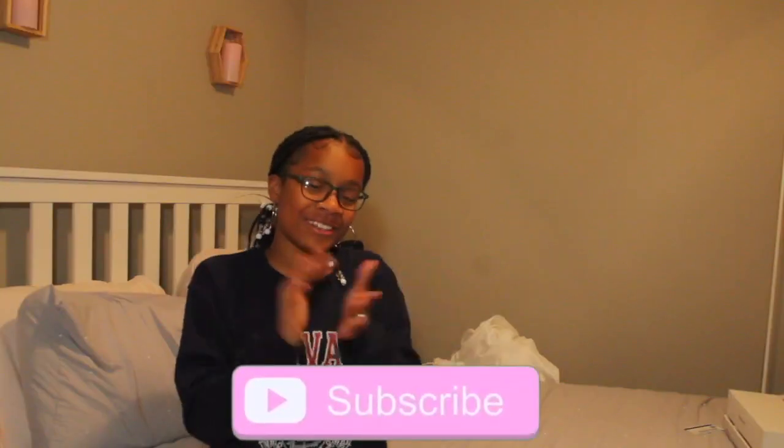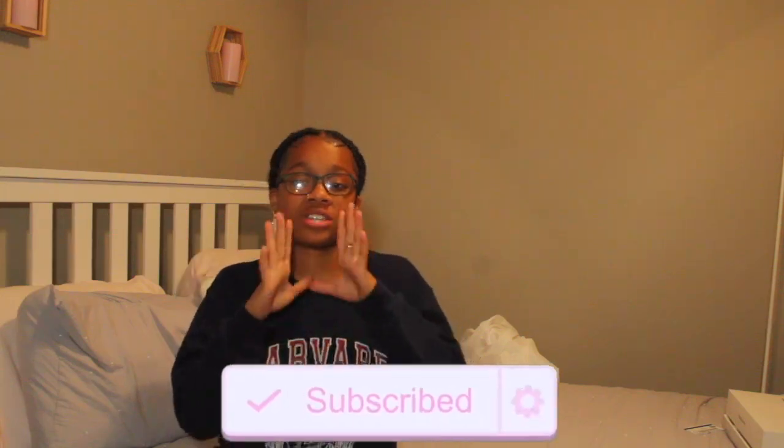Hi guys, long time no see. What's up guys, I'm back at it again with another video. If you're new, hello guys, I'm Ariana. If you want to make sure to know, subscribe and hit the notification bell on my channel. Welcome to the squad. In today's video...